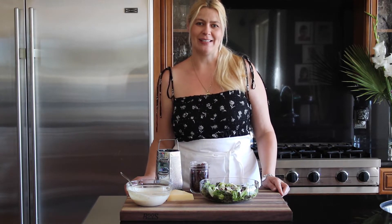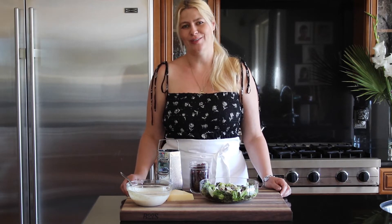Hi guys, welcome back to my channel. Today I'm going to show you how to make your own homemade Caesar dressing. It's not overly garlicky or fishy, and I think it's just right.